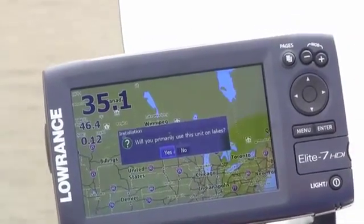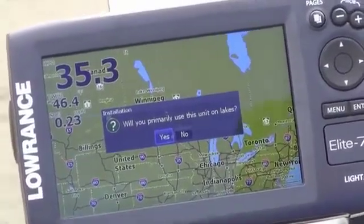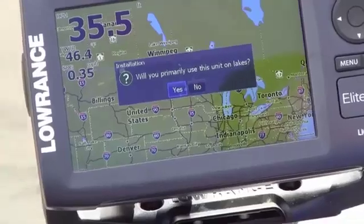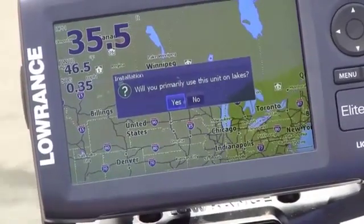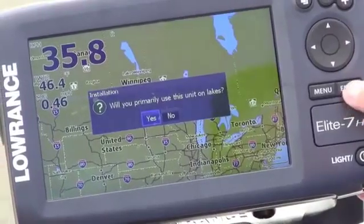Next question: will you primarily use this unit on lakes? What this is doing is trying to set up your use mode. So if you're a saltwater user, say no. If you're a freshwater user, say yes, and it will help configure the sonar. So we are on a lake.